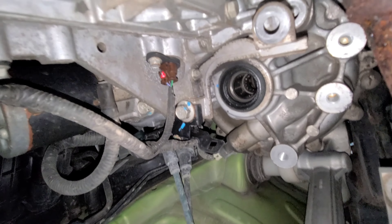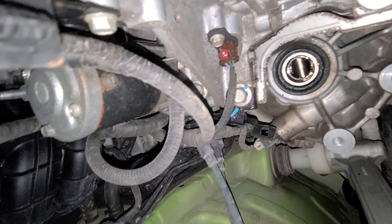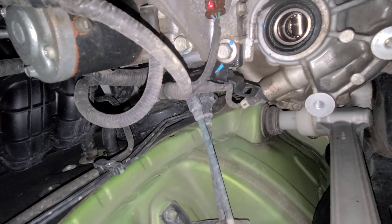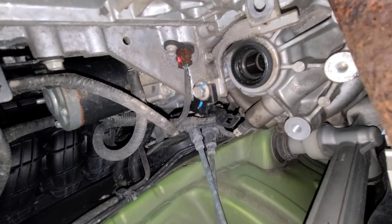Now that we got that axle shaft out, you can see another bolt right there, one up there with the starter, and then there's one on top of the starter too. The few that are up top will be the last few, and we'll drop this transmission right out — well, slide it over.